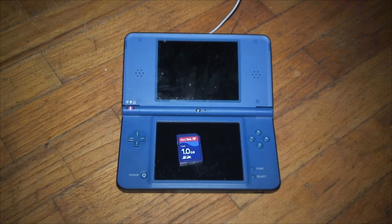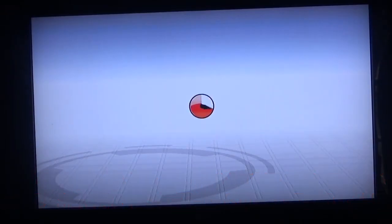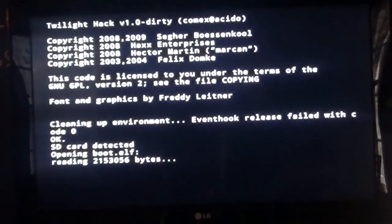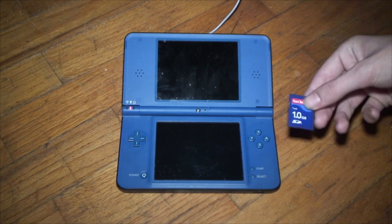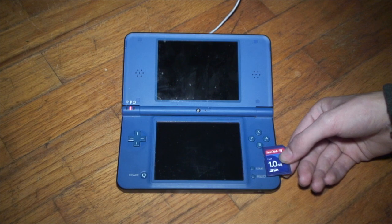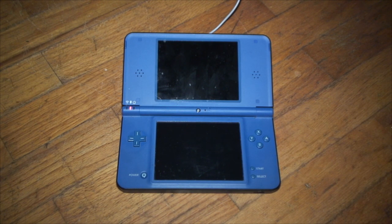I did a softmodding video previously for the Wii U virtual Wii mode, but now we're going to be doing the DSi. According to my research I couldn't really find any videos that clearly explain the process, in my opinion, so that's why I'm making this video. I'll go ahead and go to the computer and start putting the necessary files on our SD card.